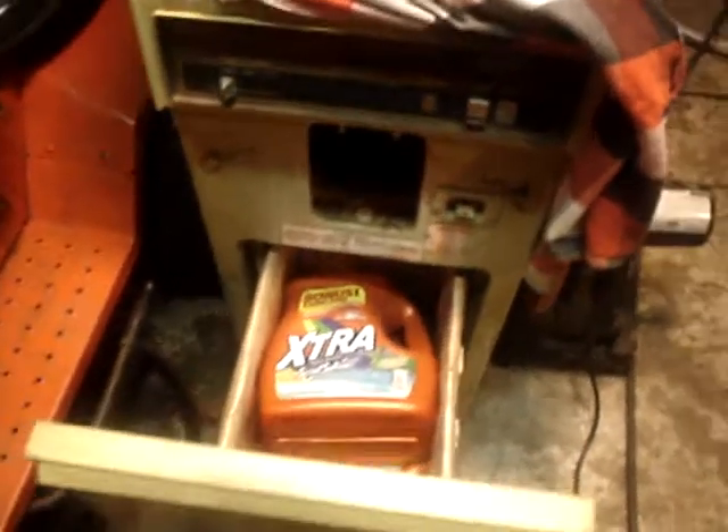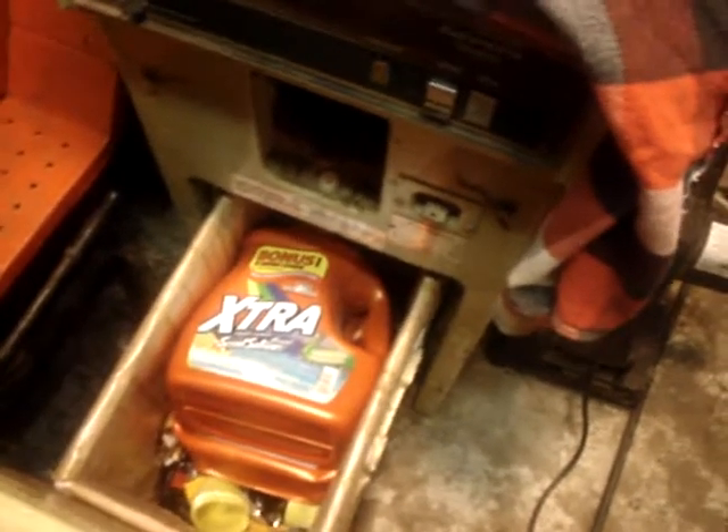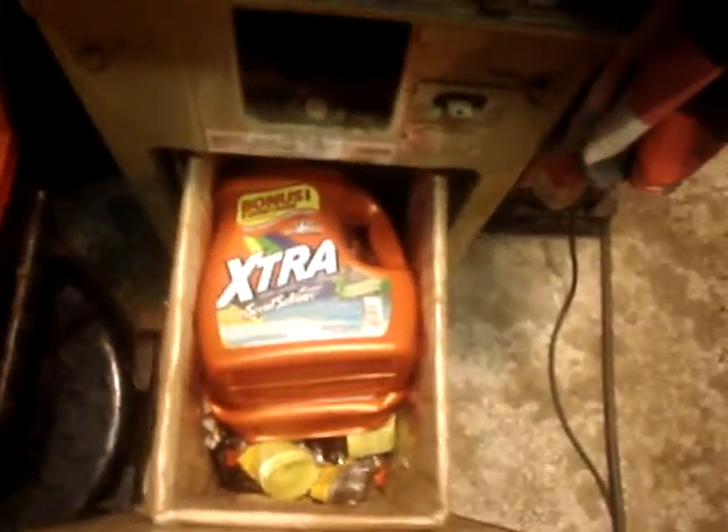Howdy folks, Goodall Grasslinger here. I was crushing a few things earlier today with the compactor, and now I'm figuring I'd add a laundry detergent jug in here, and we're going to crush it.